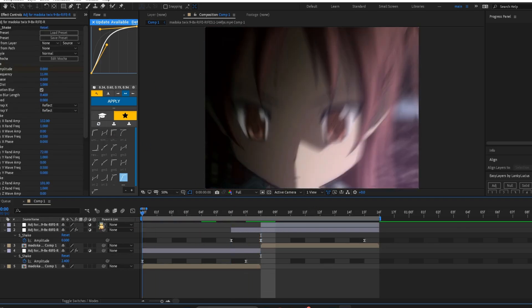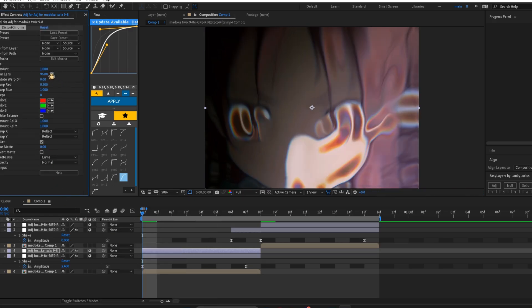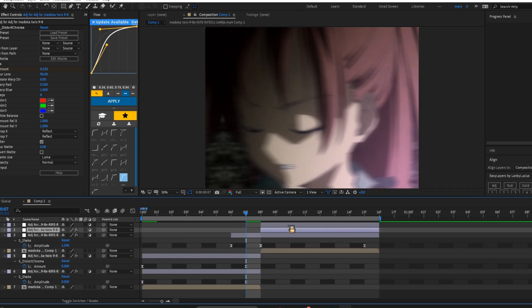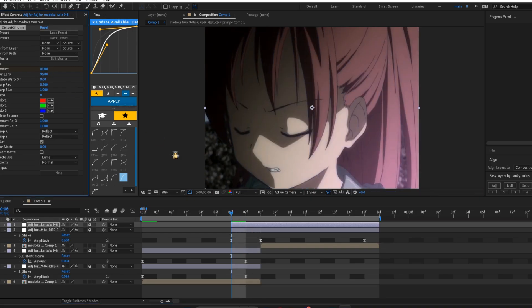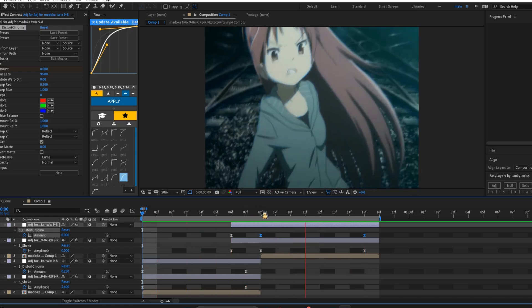We have another warp — distort chroma. I think it's distort chroma, which to me is a warp, so I'm putting it in this category. I keep this at 0.25 and that's literally it. I'll just keyframe it from there to there using that sharp graph and continue the process. Sometimes I'll do a build-up for it — put it two frames back, put it on zero, easy ease the whole thing, and then graph the two keyframes.